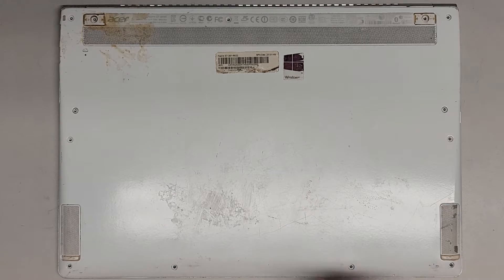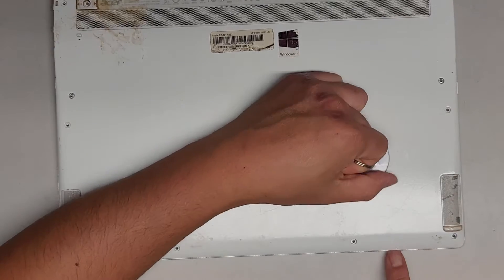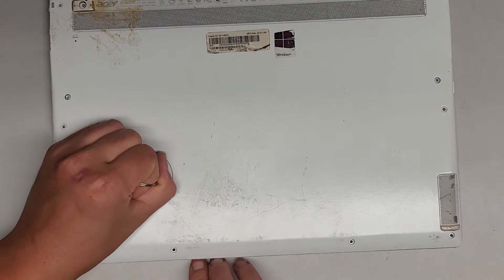I'm going to try with a suction cup to see if I can pop this bottom cover off. I'll hold this area down here with my fingernail — and oh, it comes up pretty easily. I don't know if they've opened this before and the clips are broken.